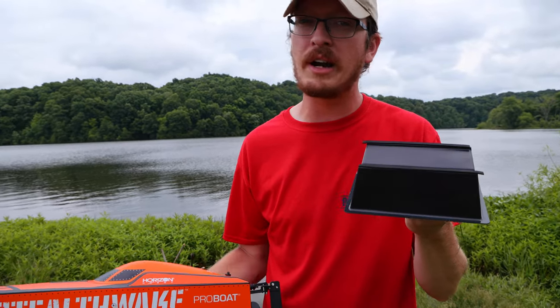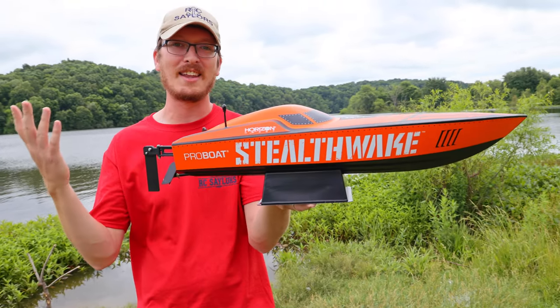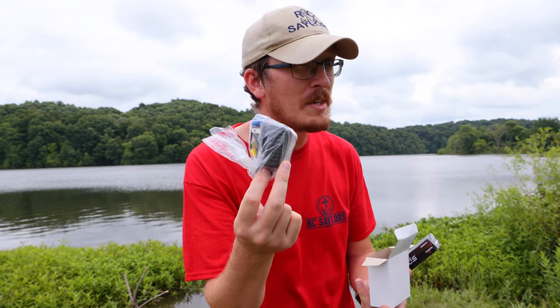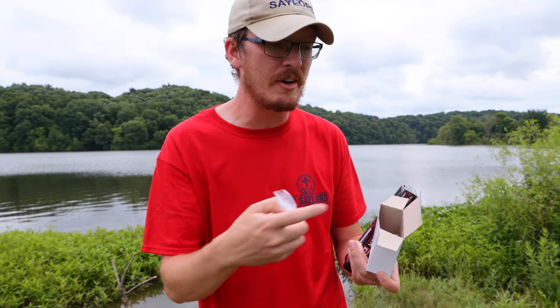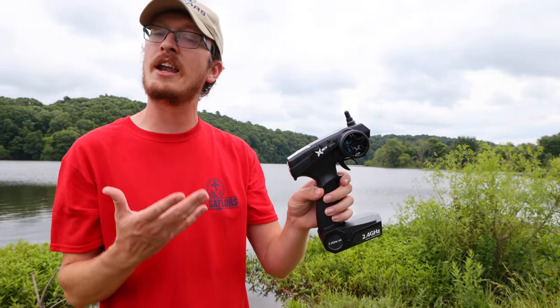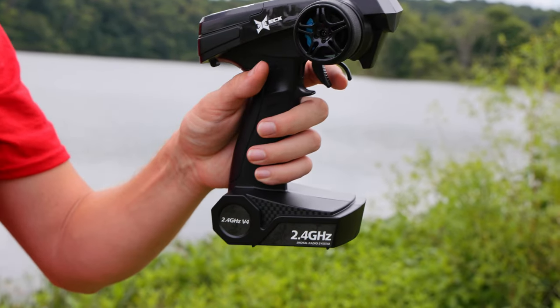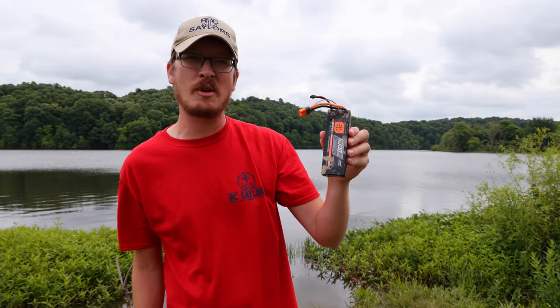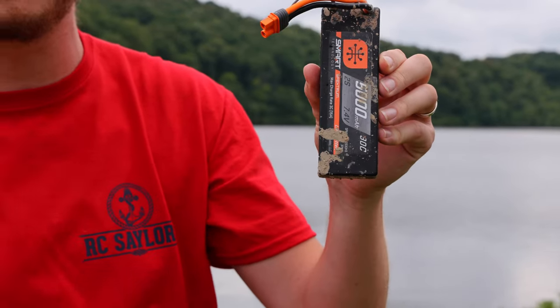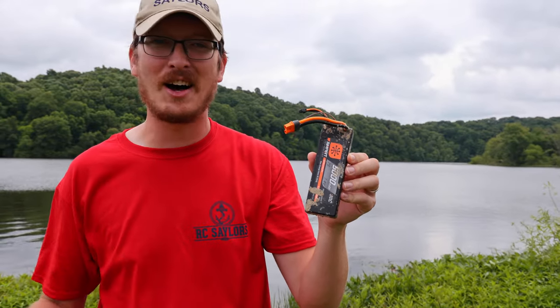This comes completely ready to run, with even a boat stand to leave your boat on display. It includes a wall charger — though I opted out since I ran a more hobby-grade battery — AA batteries for the radio, a nickel metal hydride performance battery, and a well-known ECX radio. I wanted to run one of my 2S crawler LiPos, and that's what we're doing today.